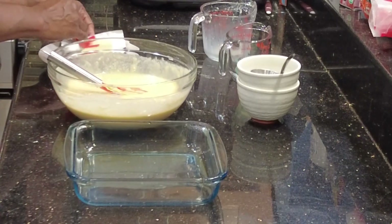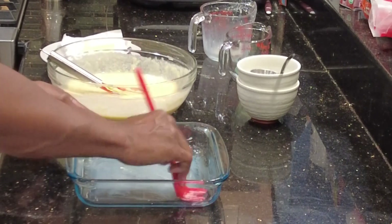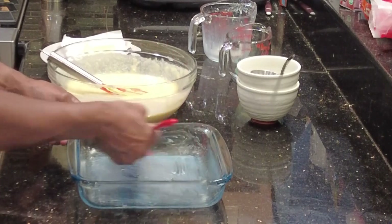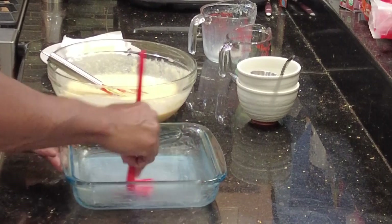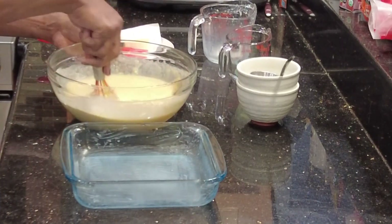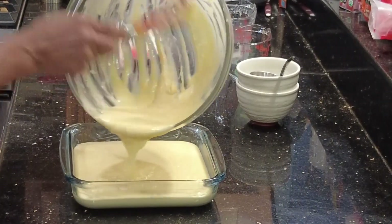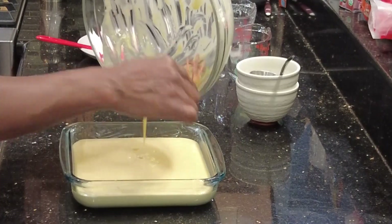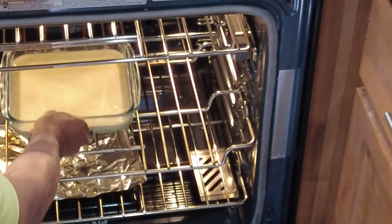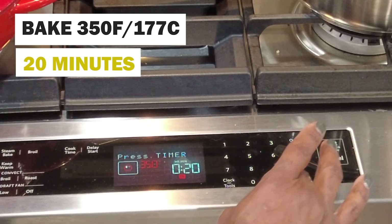Once it's whisked, go ahead and get some softened butter and put that in your pan. Granted you can do this in muffin tins as well, but because I'm going to be using it for stuffing I'm going to do it in an eight-by-eight pan. Get it nice and buttery — it makes it easier when it's time to remove the cornbread after it's baked. That beep was the oven finishing its preheat to 350 degrees Fahrenheit. We're going to bake for approximately 20 minutes.